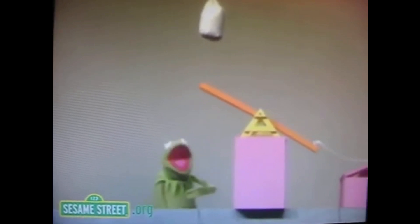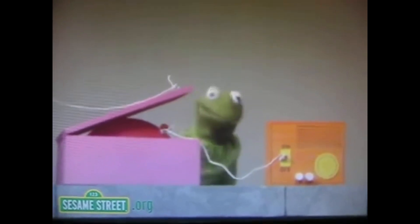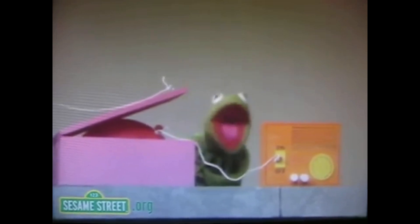What happens next is this end of the seesaw goes down, which means that this end of the seesaw over here goes up. So what happens next is this rope right here, which is tied to the lid of this box, is going to make the box open. So what will happen next is this balloon, which is inside the box — see the balloon? — this balloon is going to go up into the air, and you will note that the balloon is tied to the switch of the radio. So when the balloon goes up into the air, it's going to turn on the radio.